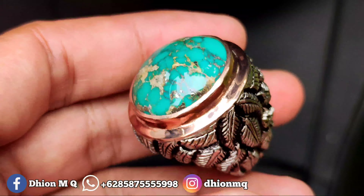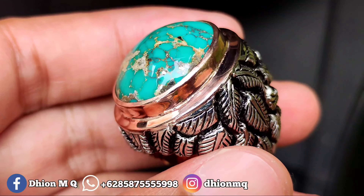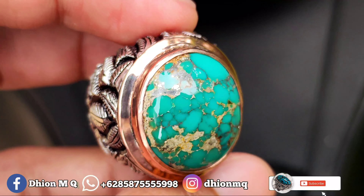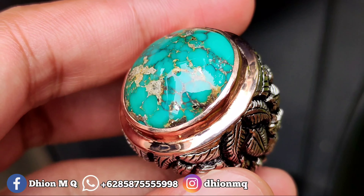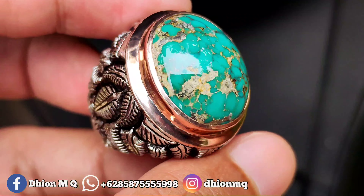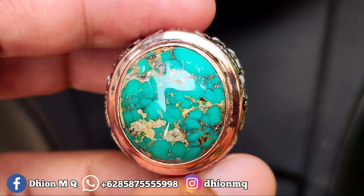Negonya santai aja, jangan nego sadis ya. Monggo silahkan. Kurang lebih seperti itu untuk review batu virus persia yang warnanya toska solid kali ini. Jangan lupa like, subscribe, dan juga komen, dan tentunya jangan lupa untuk di-share. Barangkali teman anda ada yang berminat. Sekian, assalamualaikum warahmatullahi wabarakatuh.